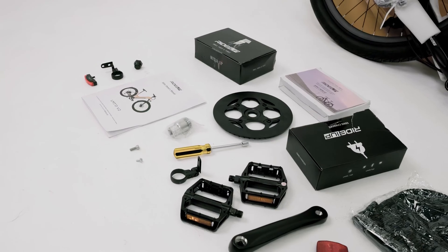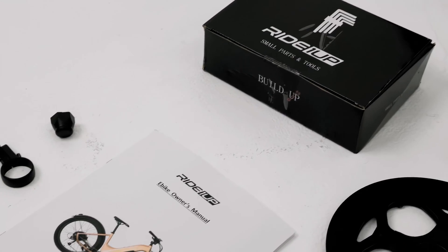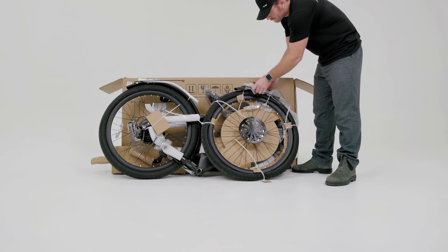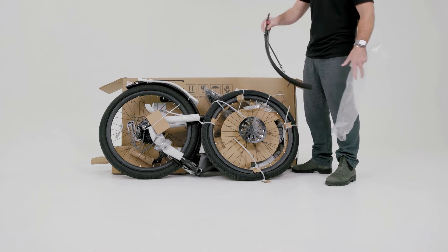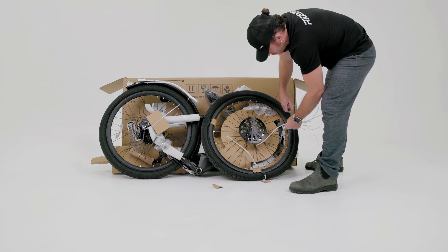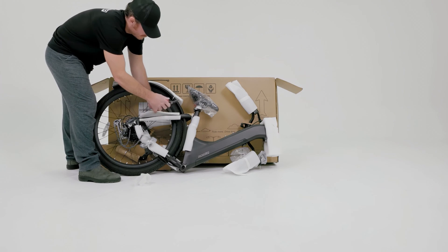Inside these boxes you'll find a toolset, pedals, manual, along with a few other items. Carefully cut the zip ties and remove the packaging material, fender, and front wheel from the bike. Be sure not to accidentally cut any of the wires or cables while removing the packaging.